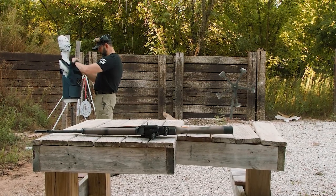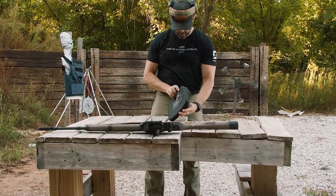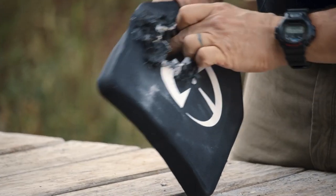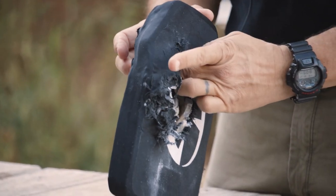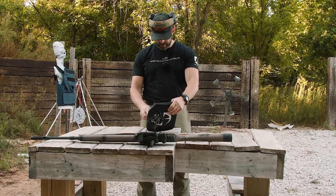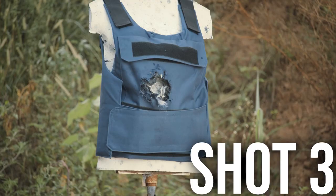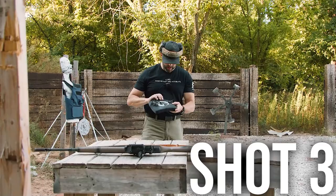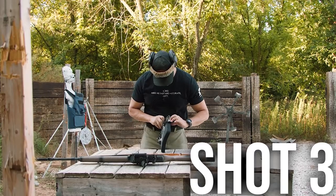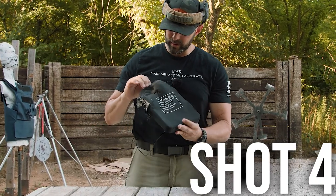Round number two impacted pretty much the same spot, a little bit higher - quite a bit higher in fact - and just elongated that hole. We're getting pretty thin right here. Pretty impressive that it hit pretty much the same impact area, maybe less than an inch from the first impact, and it stopped it. I hit right on the edge and it did not go through. Got a pretty good stoppage, a fair amount of fiber still left behind. No penetration, but boy, talking about one heck of a bruise.